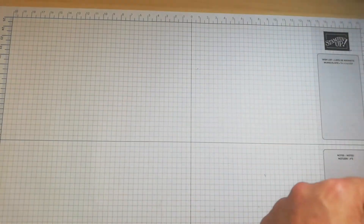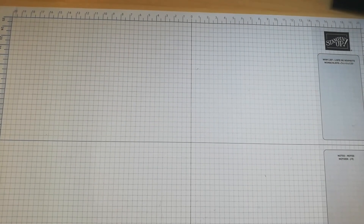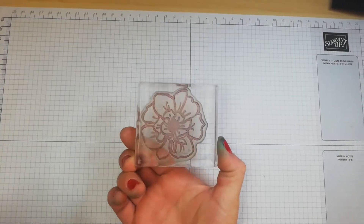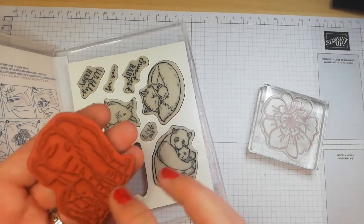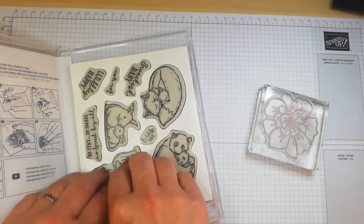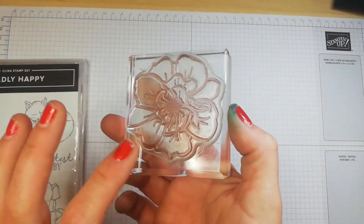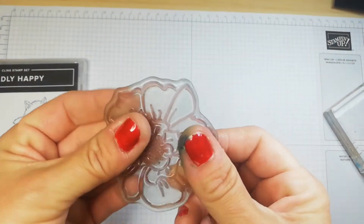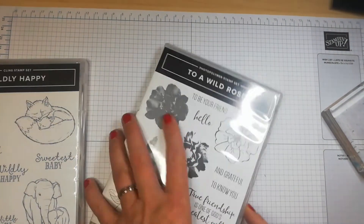When it comes to stamps, there are two types. Photopolymer stamps are great for lining up and precision stamping — they're clear so you can see where you're stamping. Red rubber cling stamps are my favorite because they don't stain and will last forever. Photopolymer stamps need a little extra care to maintain their stickiness; you can wash them in warm soapy water to restore it.